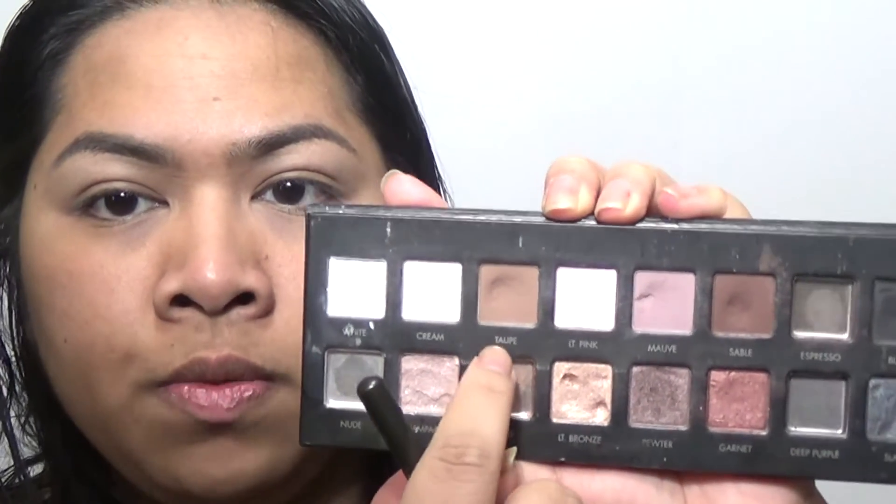Next I'm going to go in with Taupe as the transition and crease shade. I chose it because it's almost close to my skin tone. I haven't cleaned this brush in so long so it's kind of depositing glitter from last time — that's alright, just adds a little gleam to the look.